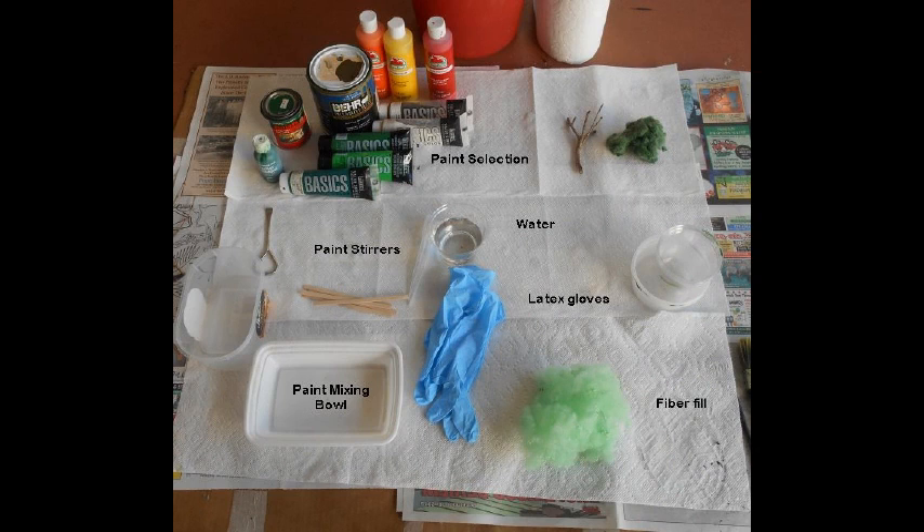You will also need a disposable plastic bowl for the paint, stirrers, latex or nitrile gloves, paper towels, and newspaper for drying the material.